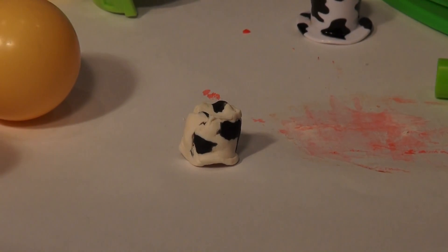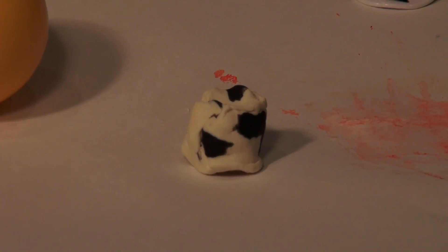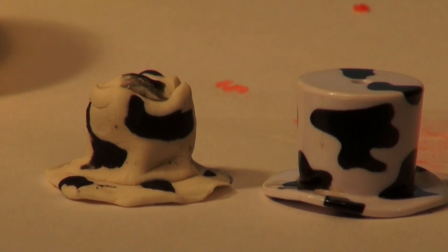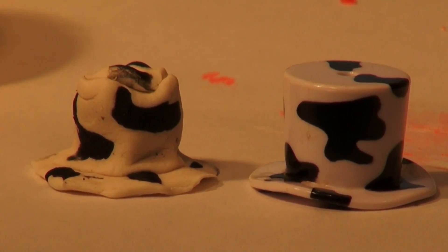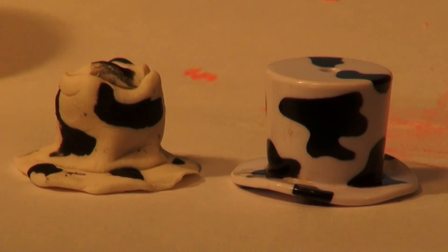We got the top done and the side, now I have to make the base of the hat. That's pretty close to Dipsy's hat, I have to admit. And now we'll put that on his head next to Tinky Winky.